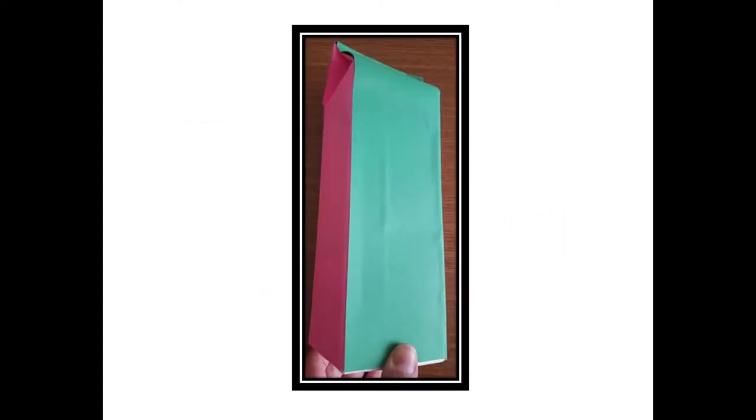First, you'll want to cover your milk carton. I've covered mine with different colored paper because my bird feeder is going to act as a window decoration indoors. If you want to put your bird feeder outdoors, it's best to paint it with acrylic paint.